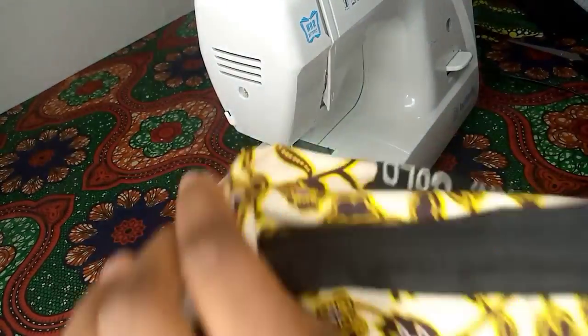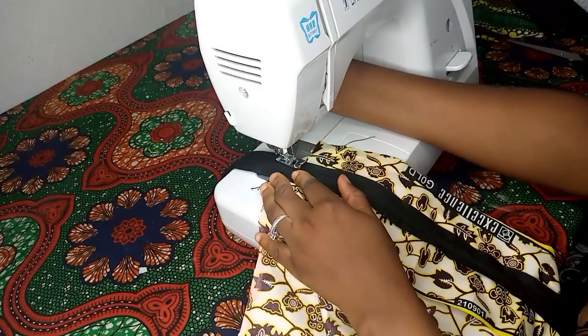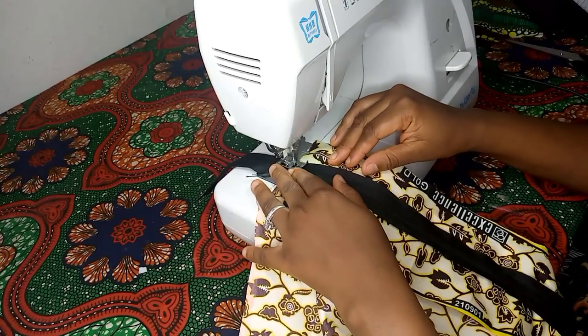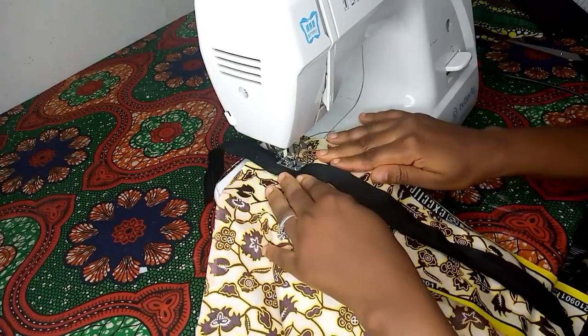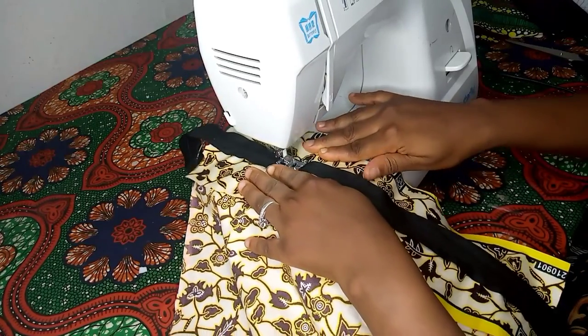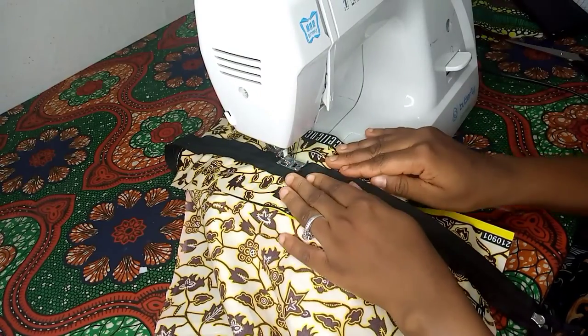We are done sewing one side of our zip and we are turning it over to sew the other side of our zip. Please ensure you're not sewing on the teeth of the zip — your needle should sew just beside the teeth of the zip.